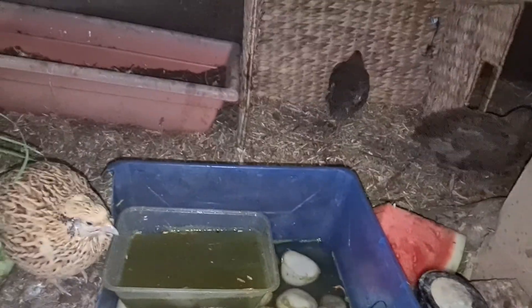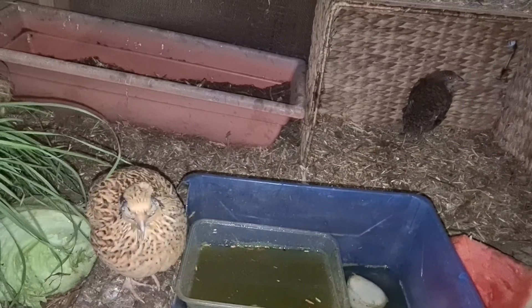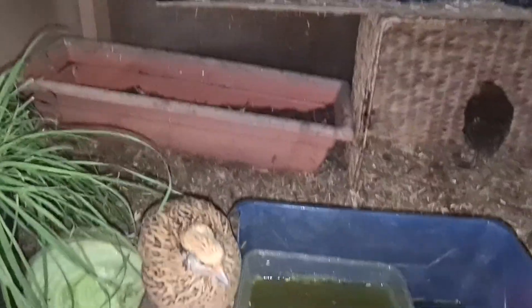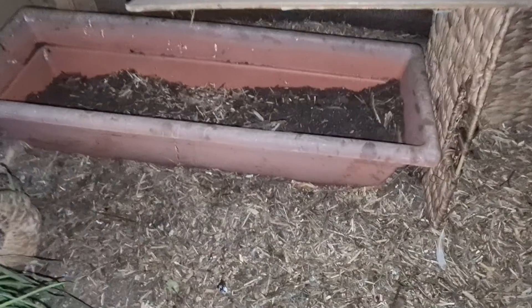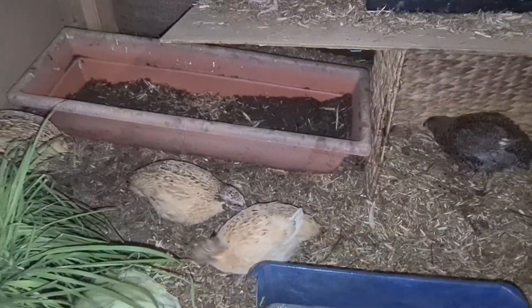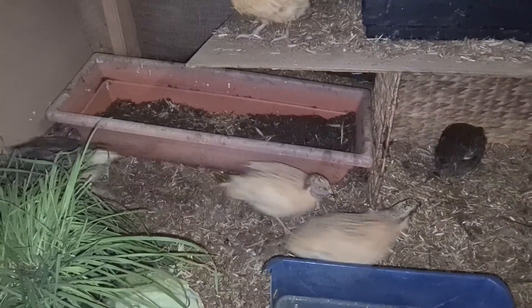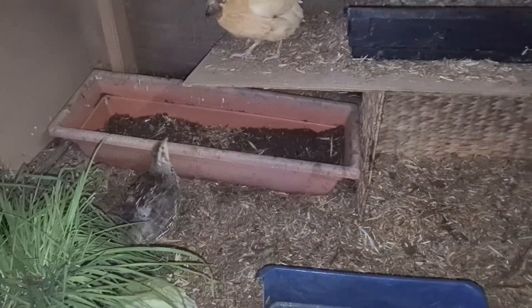On the other side I have watermelon — they love watermelon as well. Every morning I try to put some rice and veggies to complement their dry food. Part of the diet is also compost soil — I just grab some compost soil, sometimes it has worms inside, and they love this soil. Maybe they get some minerals from it, so I make sure the soil bucket is always full.